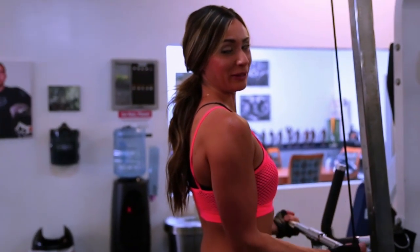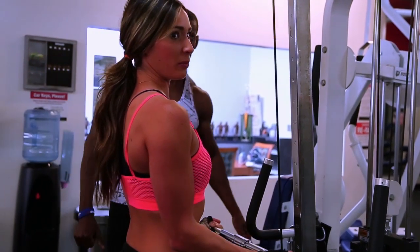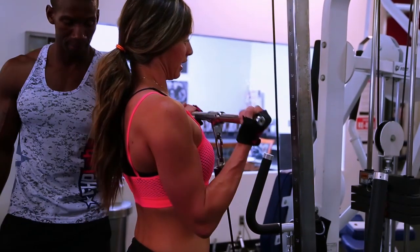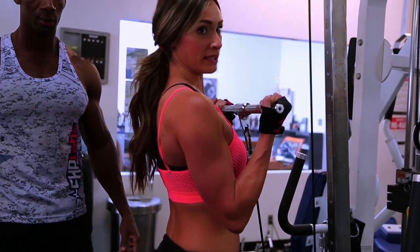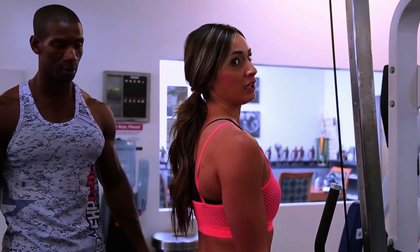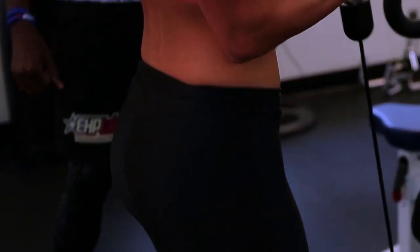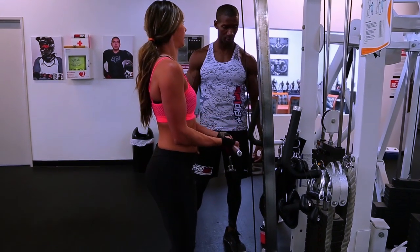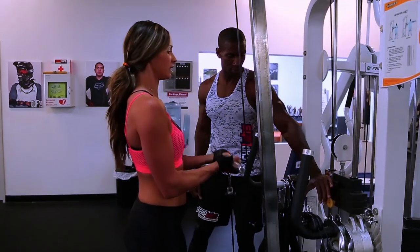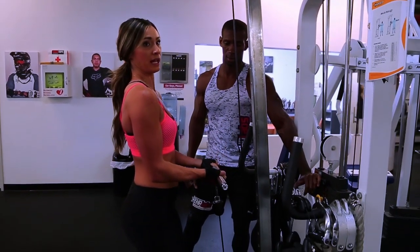My arms are small right now — don't make fun of them. The key point for really anything when you're working out is slow movements. You don't need to rush through them. You got to go nice and slow, especially on the release. You can push down on the weight as you're releasing — that gives you even better negatives.